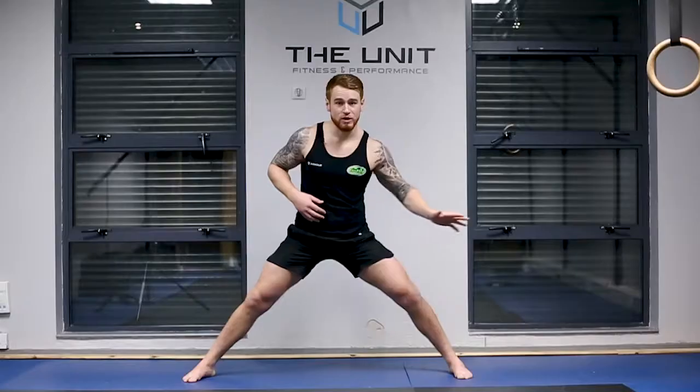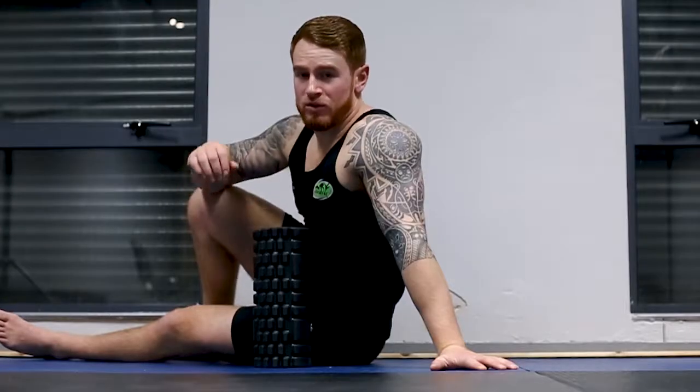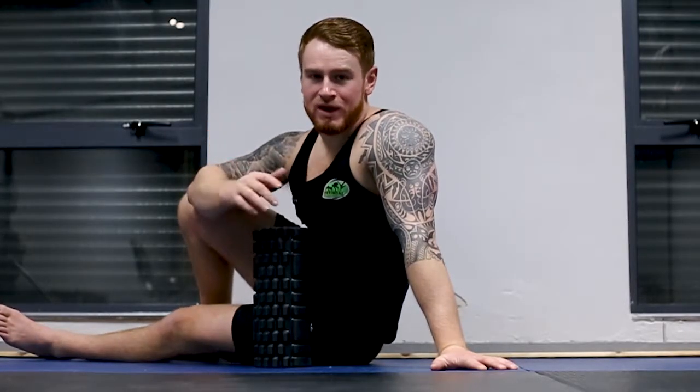Hey everyone, it's Johnny here from Movement Evolution. This is section 2, knee and hip. This is 90-90 hip internal rotation again, only from a different angle.